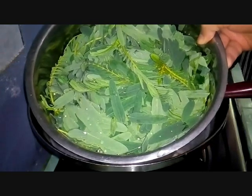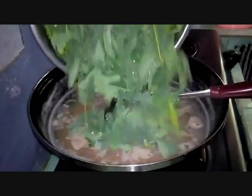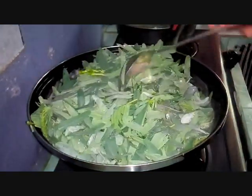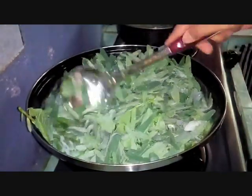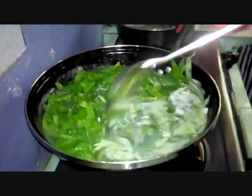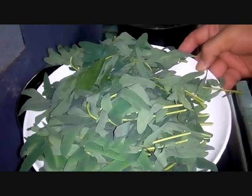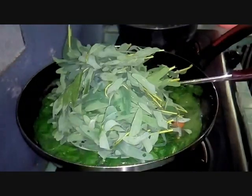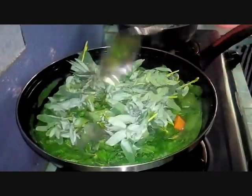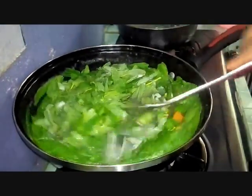Now we add in our veggie — the turi leaves that we cleaned and washed. We put them in. We also add the knotted turi leaves. Let it absorb and simmer. Don't stir too hard or you'll undo the knots.